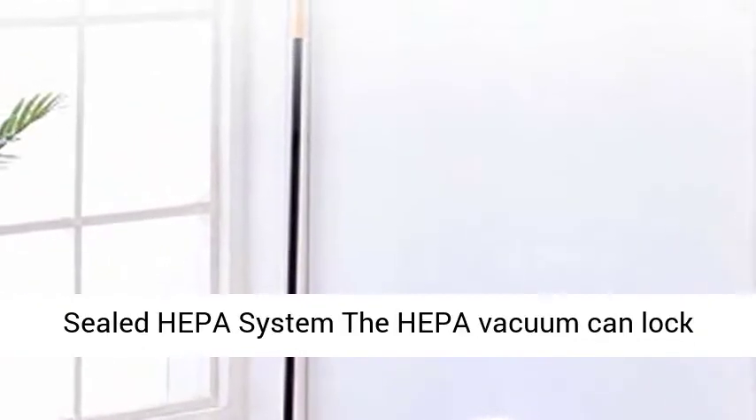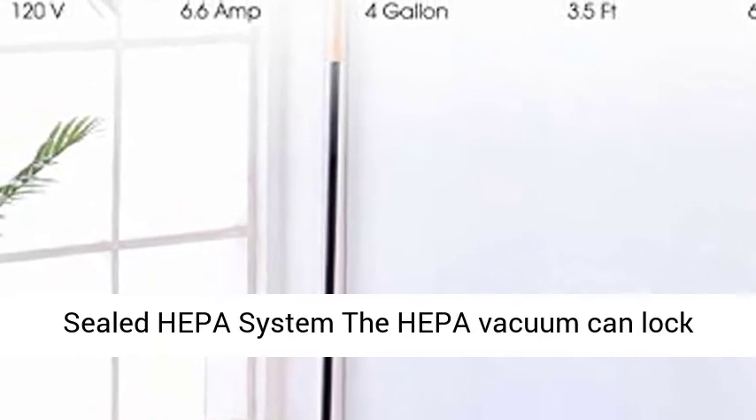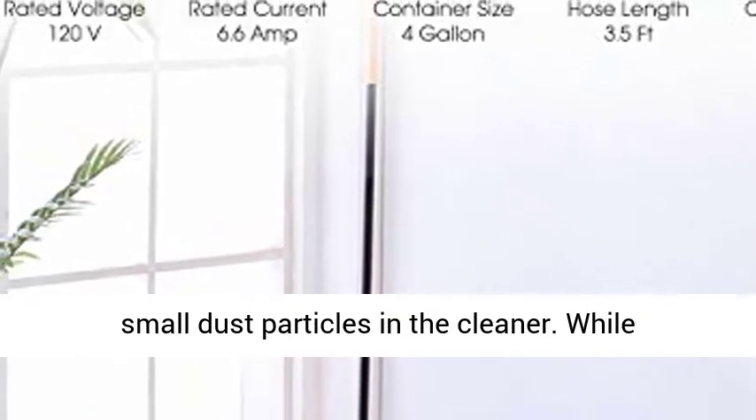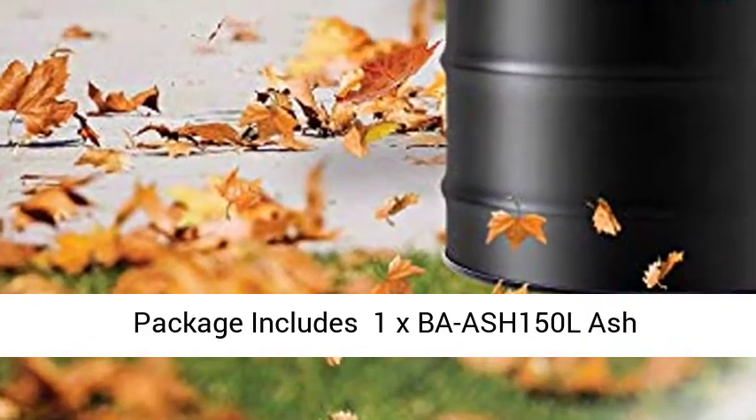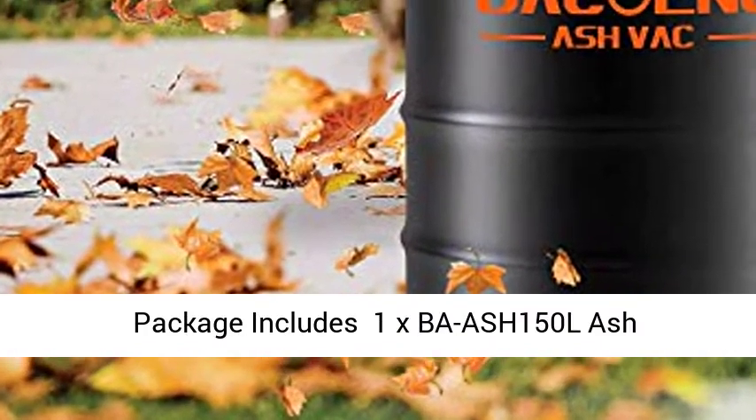Fully Sealed HEPA System. The HEPA vacuum can lock small dust particles inside the cleaner, while eliminating secondary pollution. It can also protect the motor from being damaged by dust.